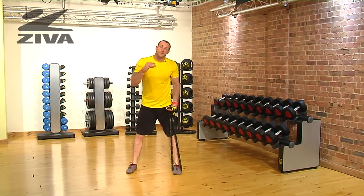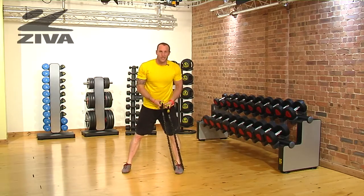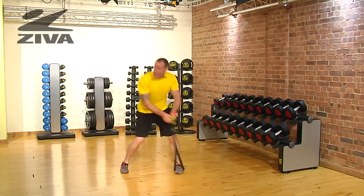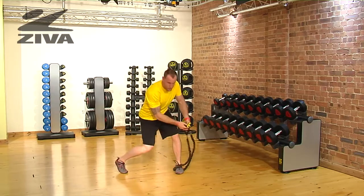For the most expert level, or most difficult version, we're going to try to drive above the shoulder, coming down as low as possible and then driving up.